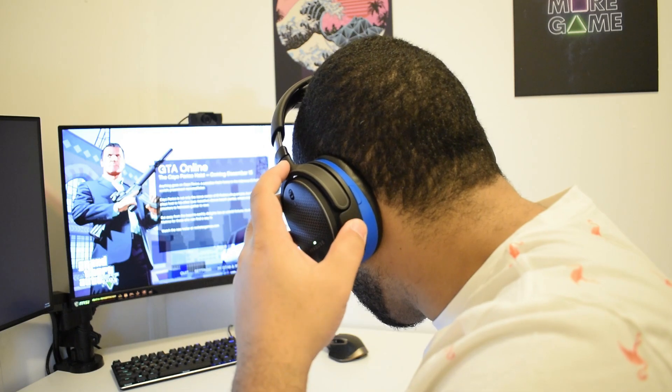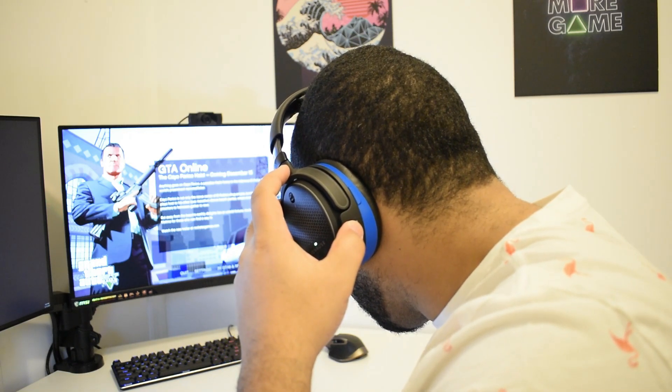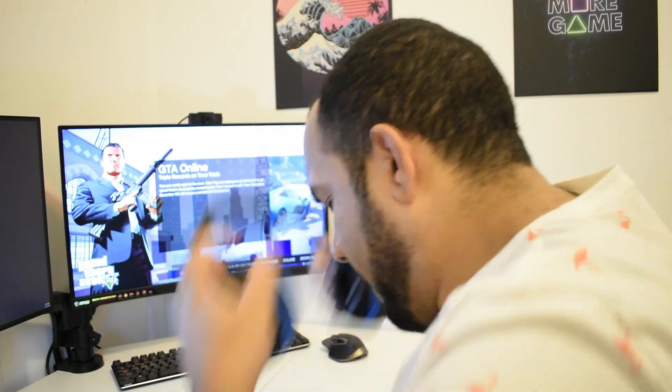Another design issue — and this could also fall under connectivity — is that the Bluetooth quick switch doesn't work. This is both before and after the recent firmware update; it just never switches back to the last Bluetooth device. If you're listening, Audeze, consider that a bug report and wondering when that will be fixed.